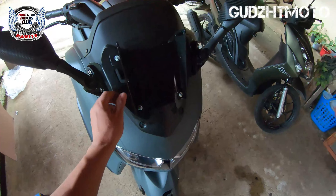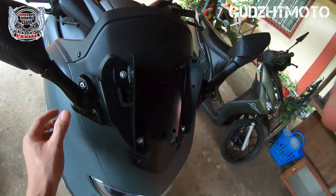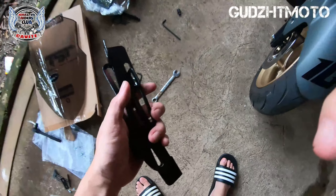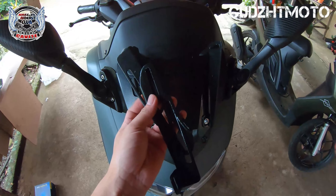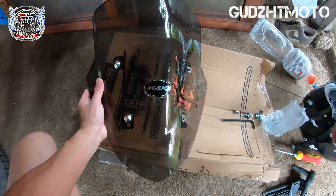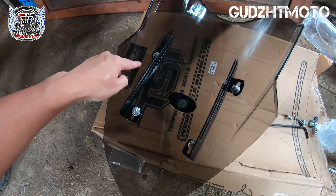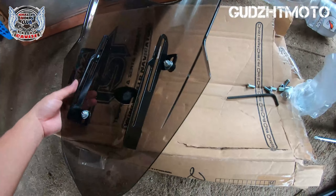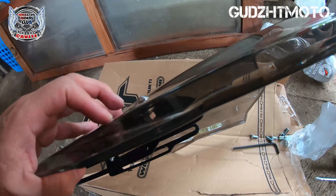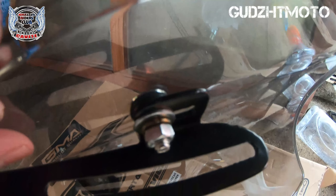So yun mga katambay, nalagyan natin yung bracket - kasama yung paglalagyan ng visor, yung windshield. Pero may kasama pang isa to - ilalagay pa natin ito, kasama pa natin sya. So yun mga katambay. Mas okay pala kung ilalagyan nyo muna yung bracket dito ng windshield, kasi ganina medyo nahirapan ako ilagay. So ginawa ko, nilagay ko muna sya dito bago ako mag-install yun sa bracket. Mas maganda kung talagyan nyo yung rubber yung loob, tapos lock washer, para mas mabigay nyo yung higpit na kailangan nyo. Tsaka yung lock washer na yan, mas mapapatibay - hindi yan basta bibigay.